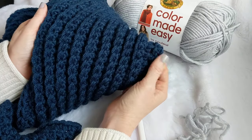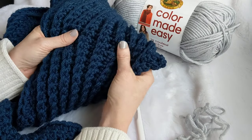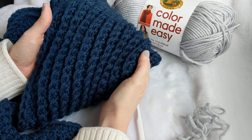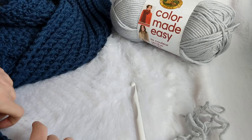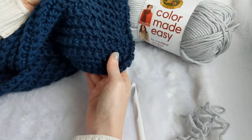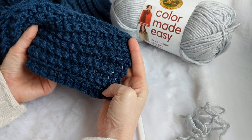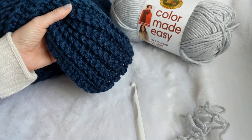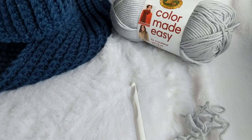This one is going to be beginner level because it is only chains and single crochets, so it should be doable for anyone, even if this is your first time picking up yarn and a hook. Please let me know in the comments if it's easy or hard, or too fast or too slow. I'm going to go a lot slower than I would in some of my other videos.